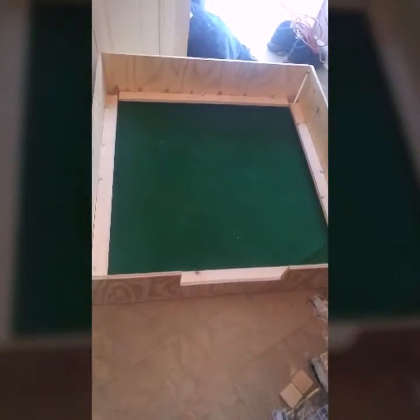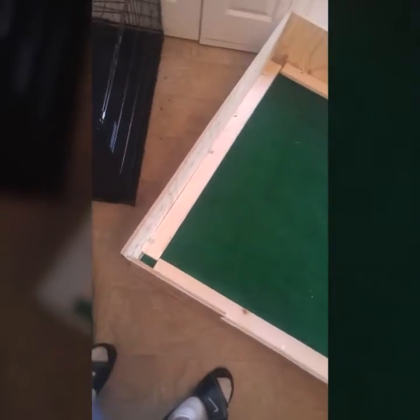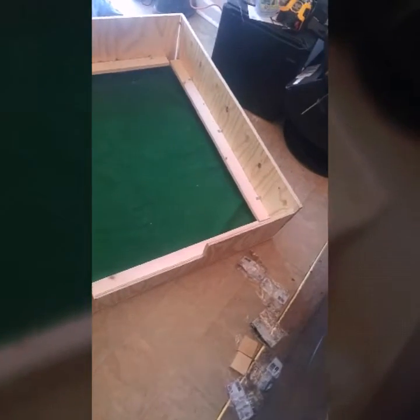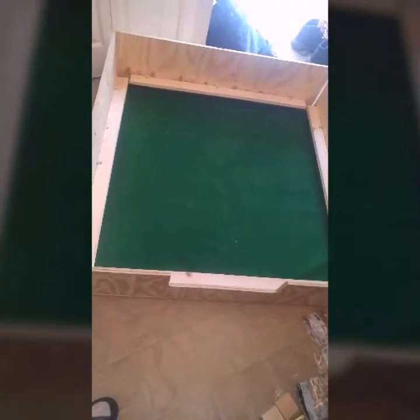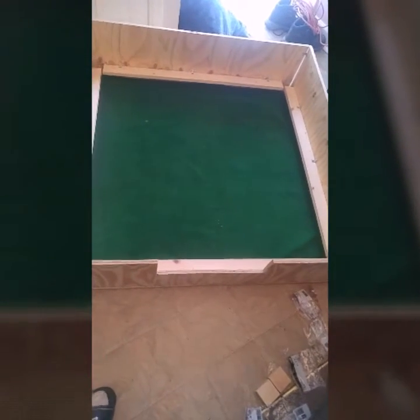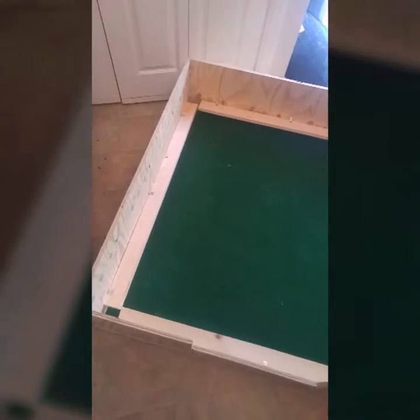Finally finished y'all! Let me know what y'all think about that. Finally finished it. The carpet that's in the middle can be taken up. I think the carpet should last with her and the pups on there for about a week. That can be taken up each time — cut out another piece and put it in there. Keep it moving. But it's done.